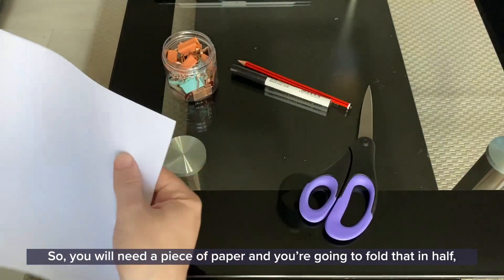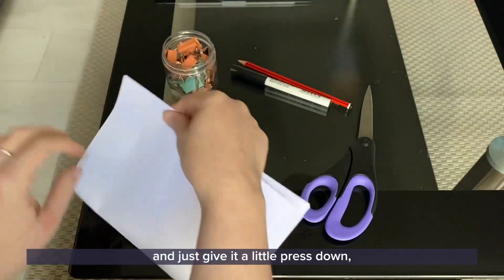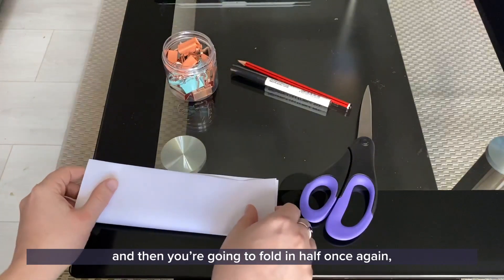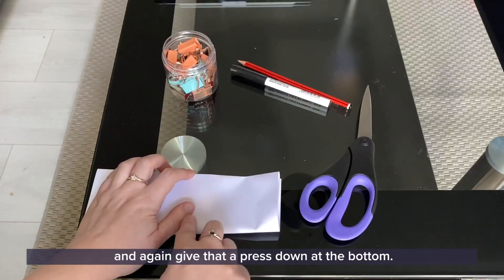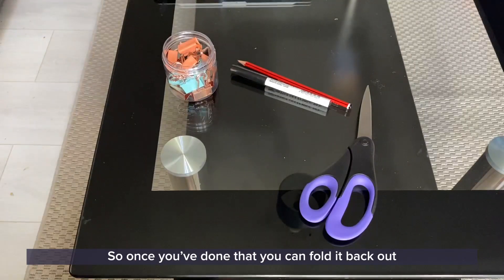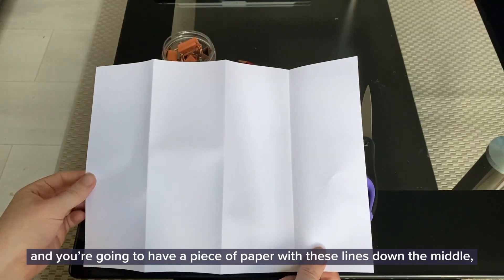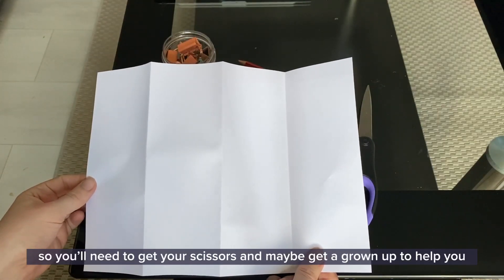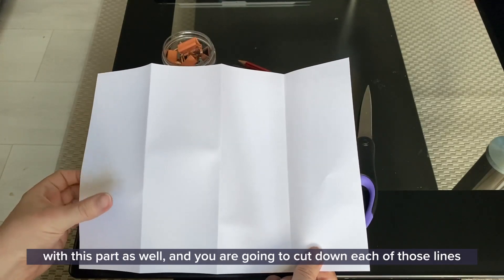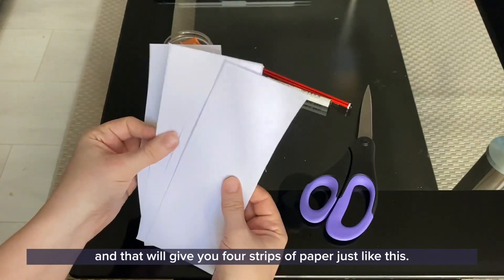You will need a piece of paper. You're going to fold that in half, give it a little press down, and then fold in half once again and give that a press down at the bottom. Once you've done that, you can fold it back out and you're going to have a piece of paper with lines down the middle — these are just a guide for you to cut. Get your scissors, and maybe get a grown-up to help you with this part as well, and you're going to cut down each of those lines and that will give you four strips of paper.